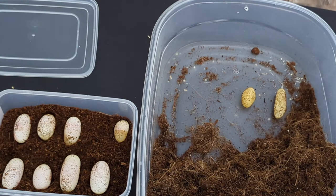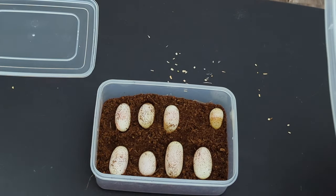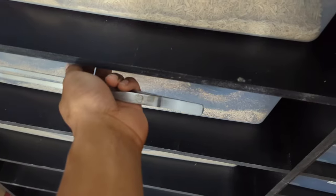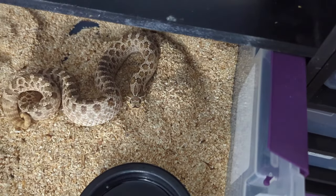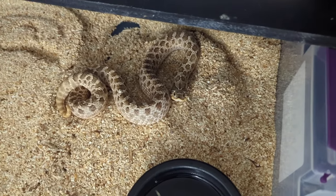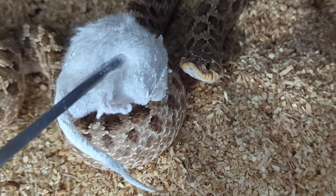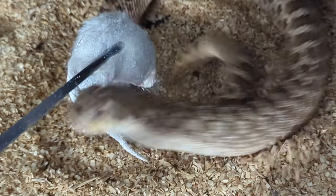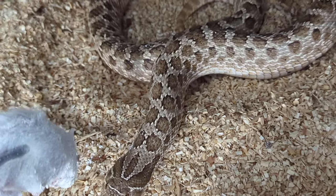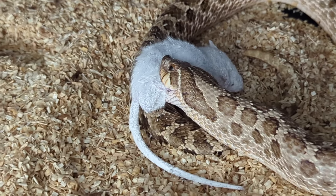I have a mouse thawed for my female, so I'll get to feeding her. I got a nice mouse for this mama. She's a little peeved off, but I know she did good for me — she's my reliable one. She missed, but I know she's hungry. There you go — and she is done for the year.